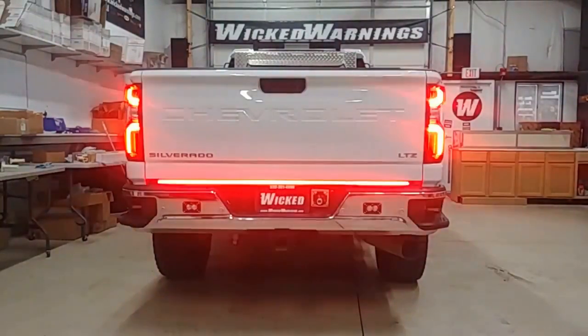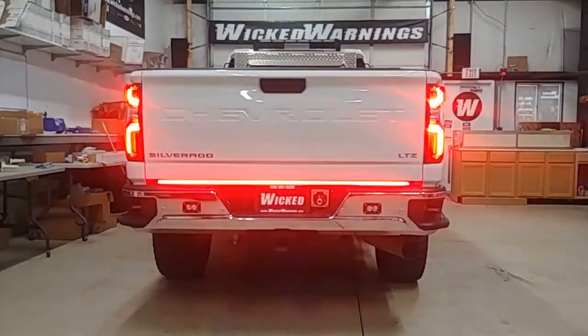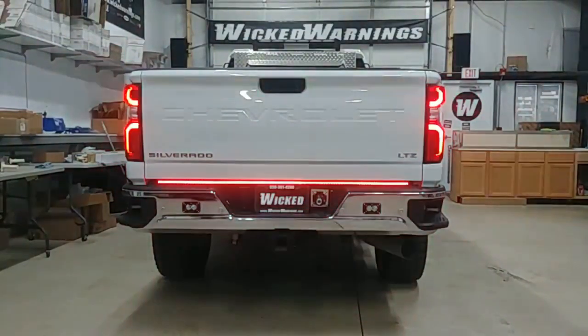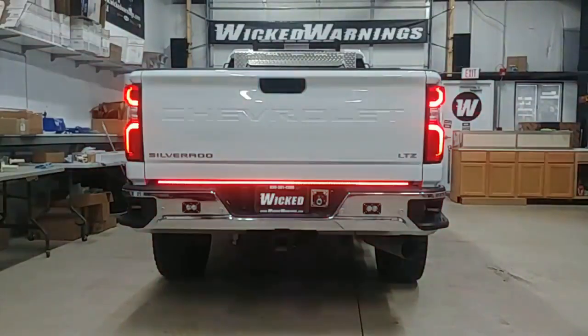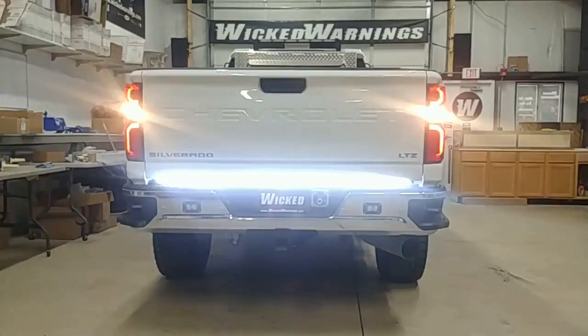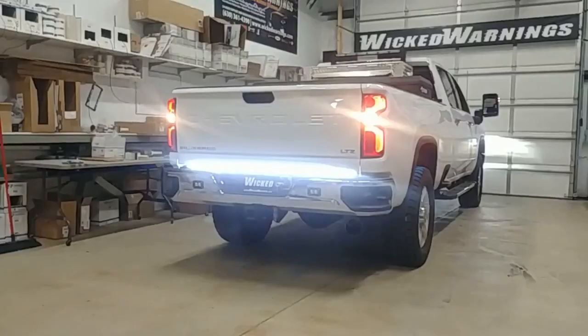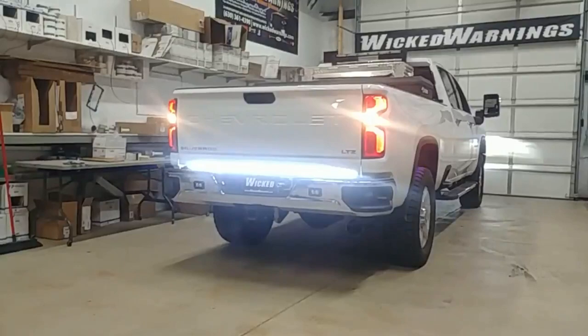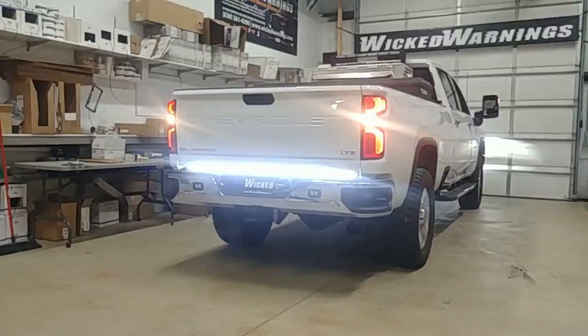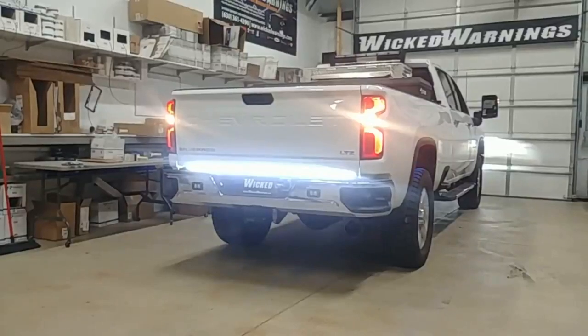Did some work around the back. First thing you can see is we went with our under tailgate LED strip. This is a 60-inch version. It has red and white tied into the signals on each side so it'll do turn signals. Right now the four-ways are on. You have a dim red for parking, a bright red for your brake and turn signal, and when you exit the vehicle and shut it off or put it in reverse, you get that full white illumination as well. These particular strips fit real nice on the GMs — you do need to wire it up into the tail lights to keep the trailer hitch from having errors, so just tap the back of the tail lights and you'll have no issues.